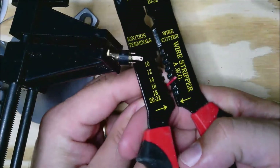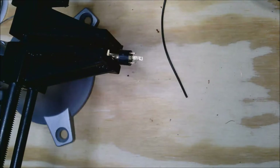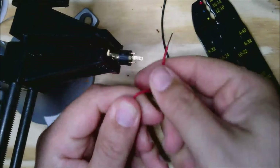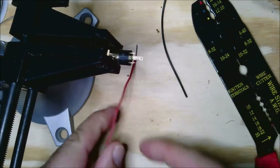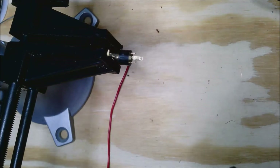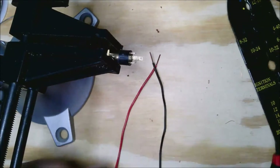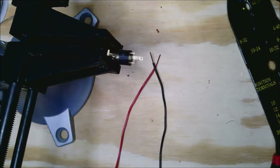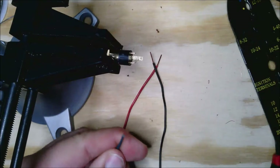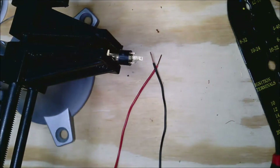Here I'm using the 18 gauge slot on the stripper. I'll take about a quarter inch off of the wires so that they'll be easy to solder on. I do that with the red and with the black, and then all three will be ready to go. The green was a little longer, so I grabbed a pair of snippers and cut off the tip so now they're all the same length.